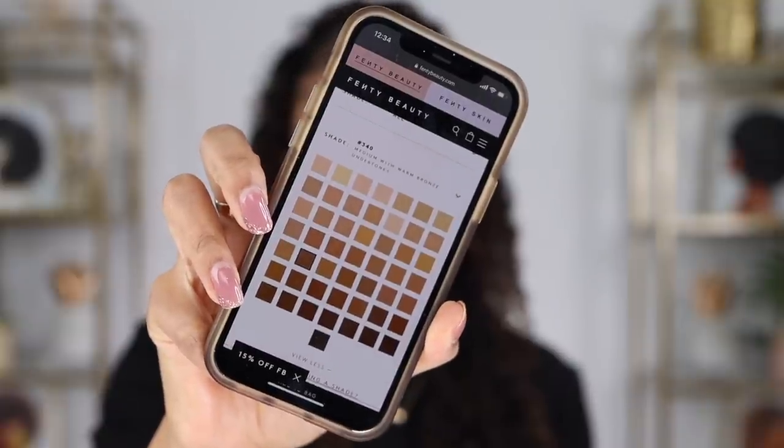I'm on the Fenty Beauty website right now. There are 50 shades, just like the regular foundation. This is supposed to be a buildable light-to-full coverage — I agree. Long wear — we're going to test that. Light as air — true. Crease resistant, sweat and humidity resistant. Won't settle into fine lines, clog pores, or cake up. Reduces the appearance of shine — yes, your oily girl me definitely needs that one. This cost me $36.